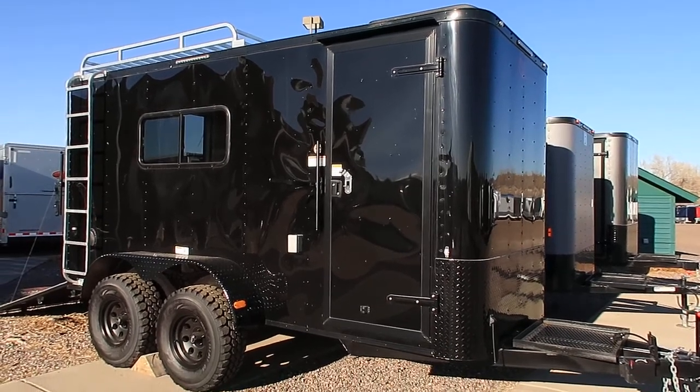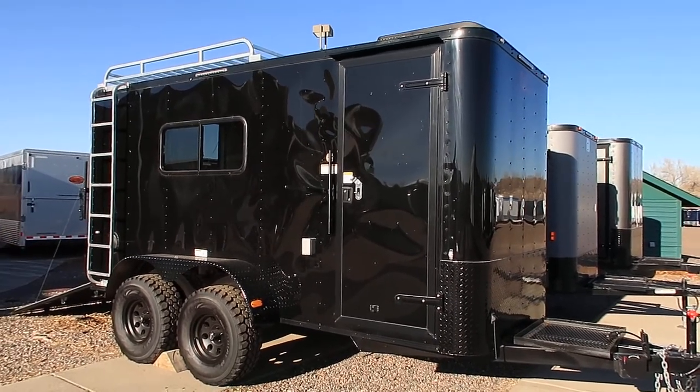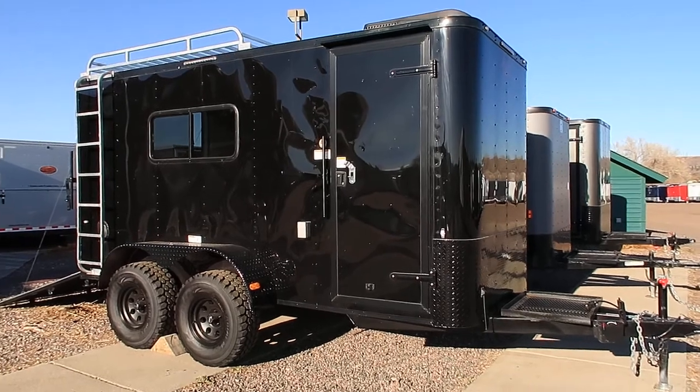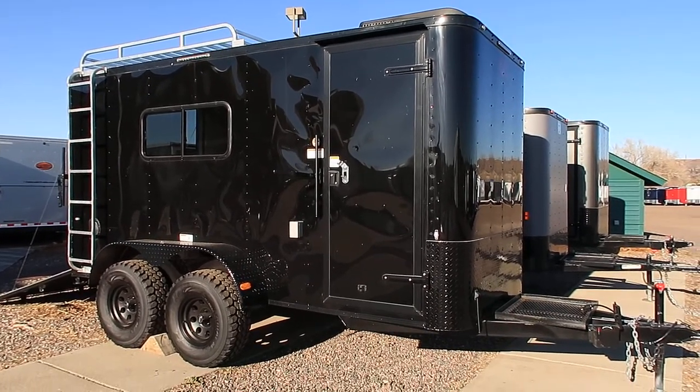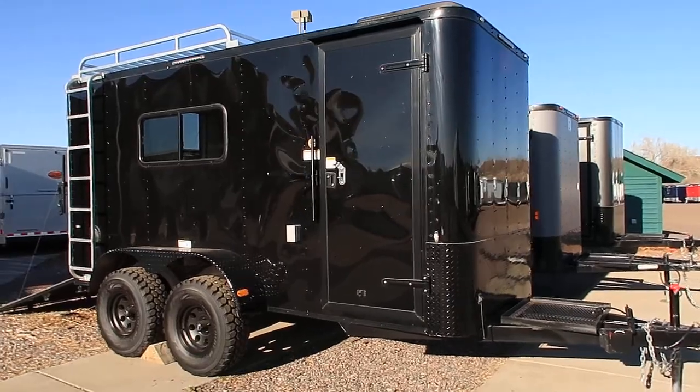Hey everybody, it's Colorado Trailers. I wanted to show you guys one of our off-road trailers we have in stock. This is a 2018 Cargocraft 6x14 tandem axle off-road trailer. This unit is in a black blackout package and it's also loaded with goodies.